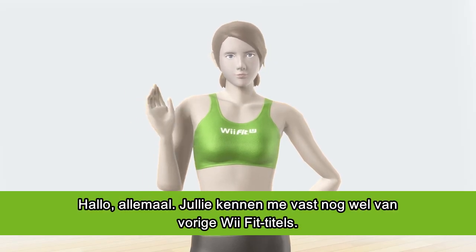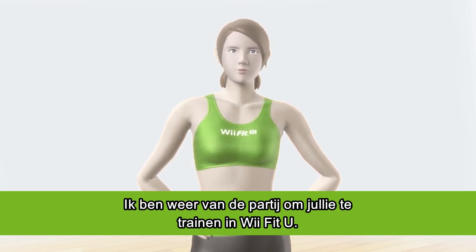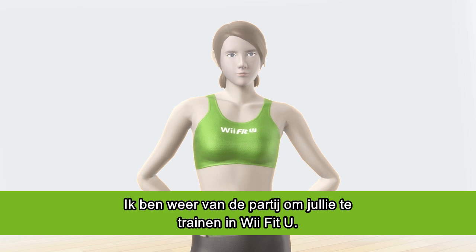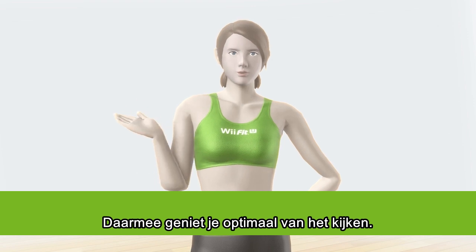Hello everyone! You may recognize me from previous WeFit titles, and once again I'll be your trainer in WeFit U. Care to join me for a quick training exercise? This will ensure maximum viewing pleasure.